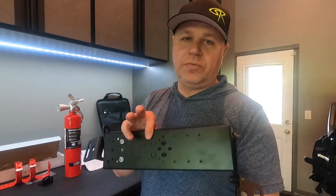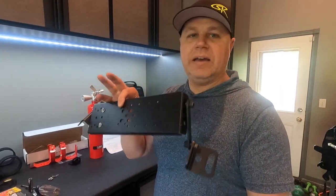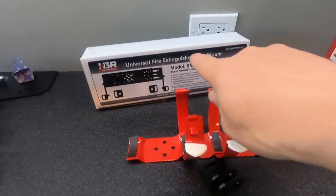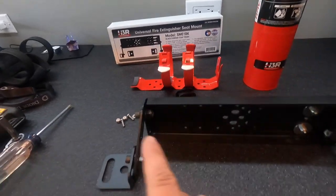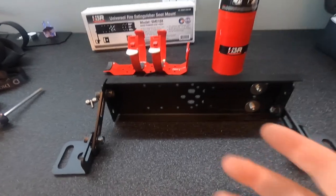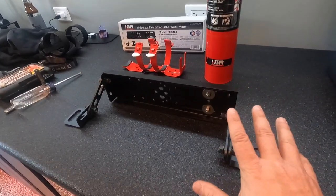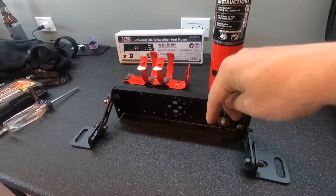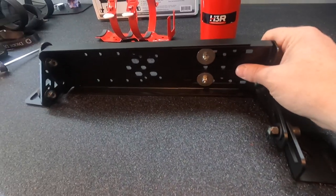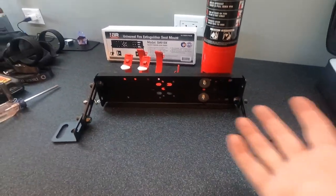Day two of my fire extinguisher project — I've jumped over to the Mojito Jeep. I'm trying to use the H3R under-seat mount this time, and it looks like it's going to work for the JL, which means it would also work for the JT Gladiator. I'm working with the universal fire extinguisher mount from H3R Performance, model SM01BK in black powder coat finish. It gives you a couple of arms that go to your seat brackets or seat tracks. I've left all the bolts loose so I have free movement as I try to mount it up.